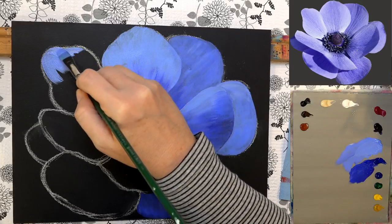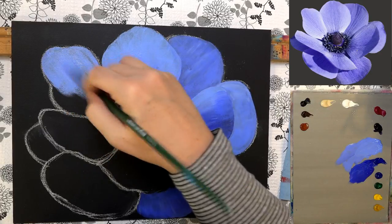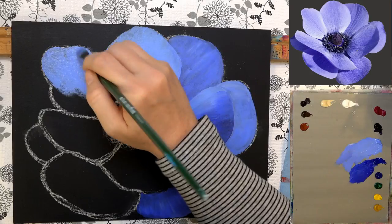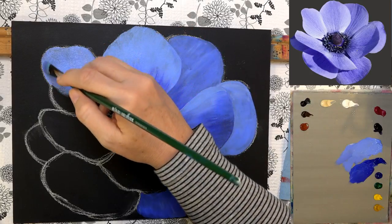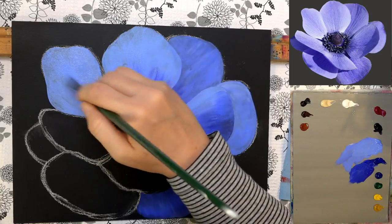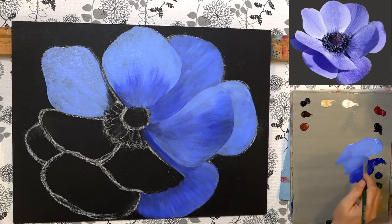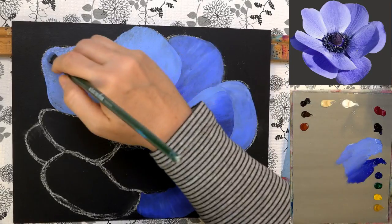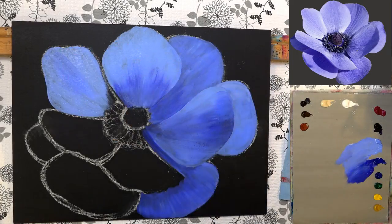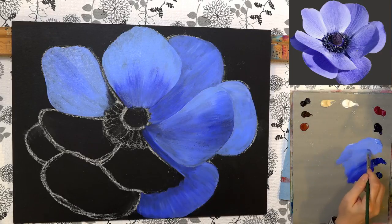Here's the unbleached titanium. I hope I'm not going too fast — hopefully you can see from what I'm doing here. This one over here is a lighter color so I'm going to use the light ultramarine blue for this one, with just a little bit of the darker color in the center.